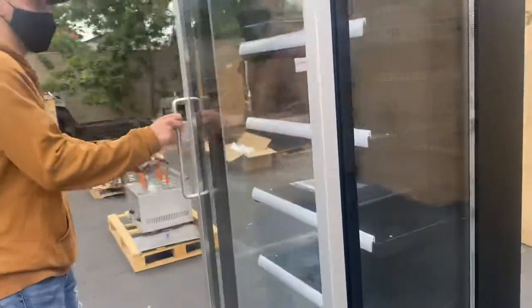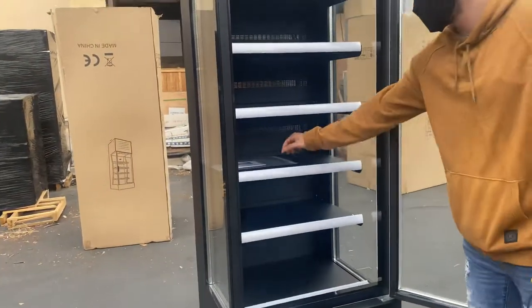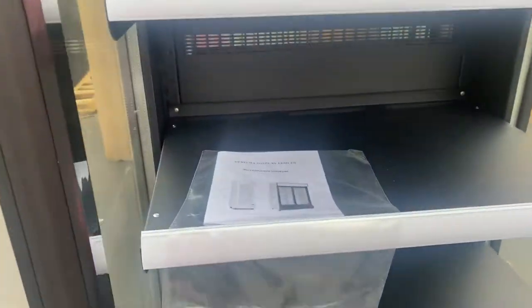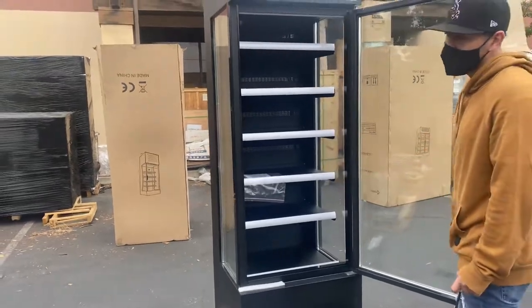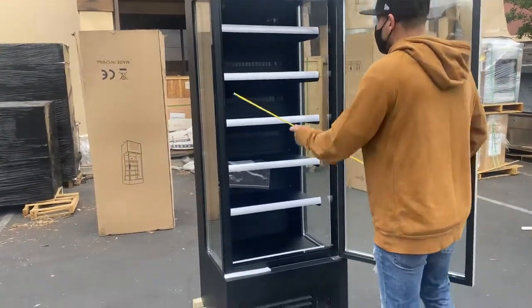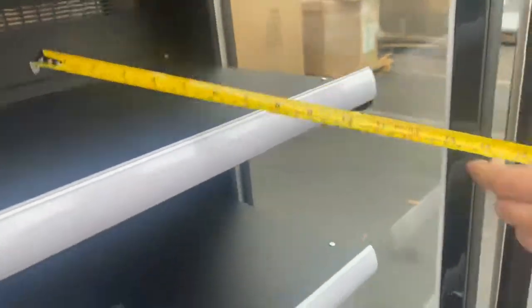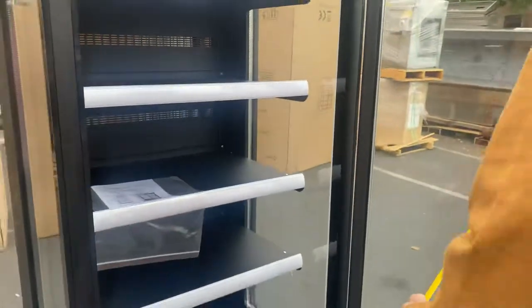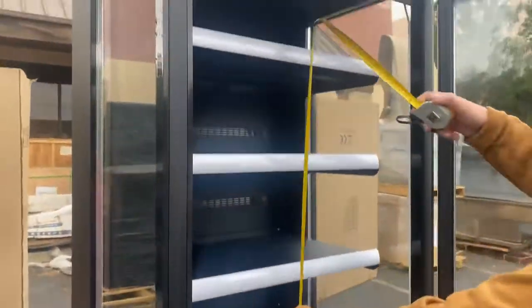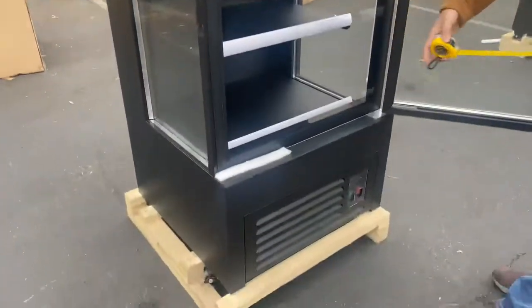Now let's go back to the front — I'm going to show you the inside and measure it for you. You have your shelves; on the inside you have a total of five shelves plus the bottom. You'll also be provided with an instruction manual, so if you have any trouble starting or using this unit, all the information and instructions are in that book. Inside measurements front to back, you're looking at 53 and a half inches. There is also a drain on the inside of this unit.